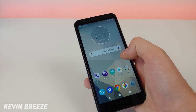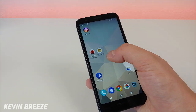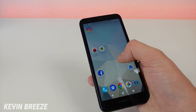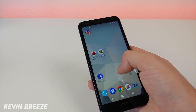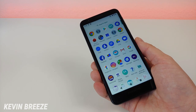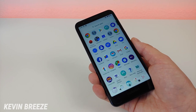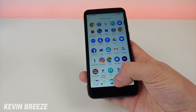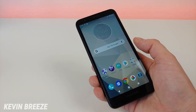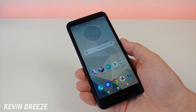Everything is nice and smooth and there wasn't really any bloatware on the phone. The only bloatware pre-installed was Facebook, which you can remove, and the various Metro by T-Mobile applications. Of course it depends on where you're buying this phone — if you get it from Verizon you'll have Verizon apps pre-installed. Eventually when this phone is offered as a factory unlocked device, you probably won't get any carrier bloatware on it.